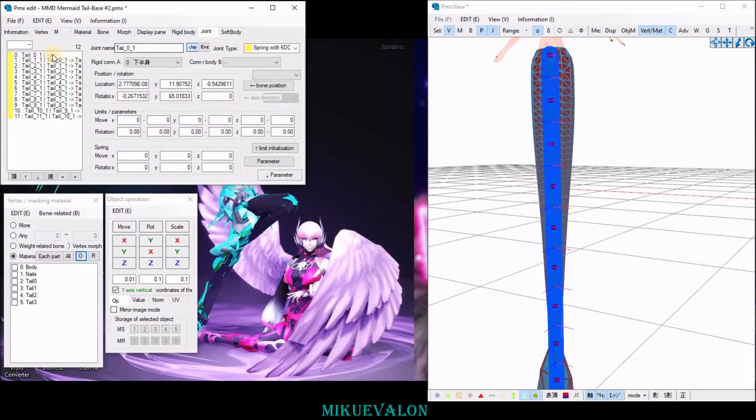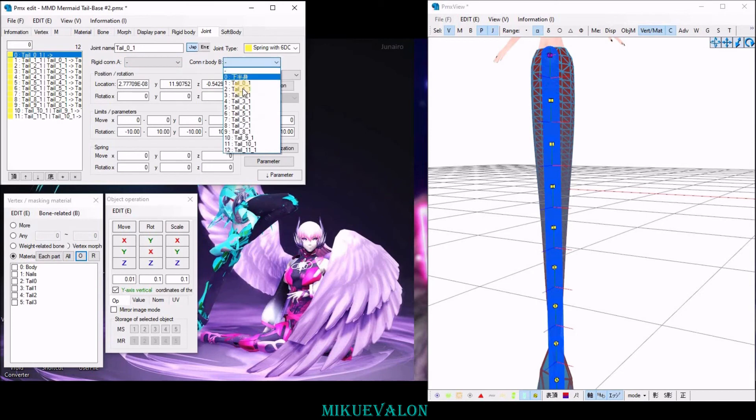make sure that the top parent of all the joints, you select the physics that has the name of the joint. And then you select to which it will be parented to, which in my case it's going to be the hip.